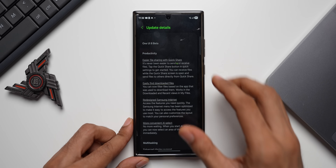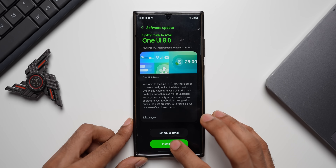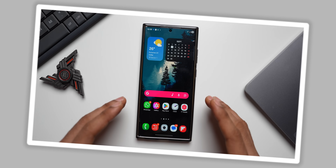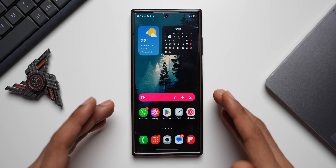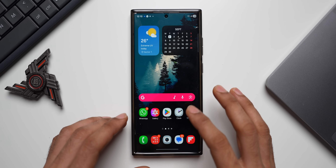Let me go ahead, tap on Install, and come back in a bit. The phone has been updated — and luckily there is no green line issue on this device.